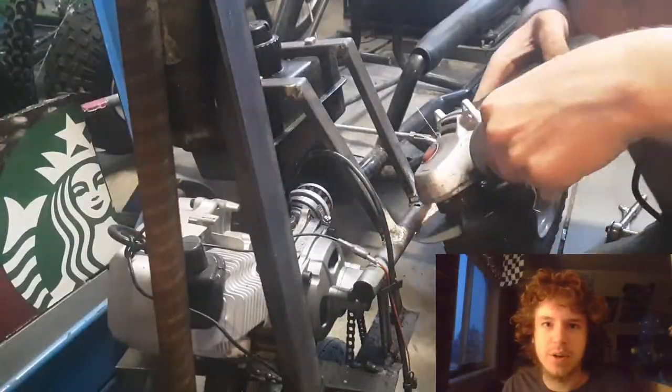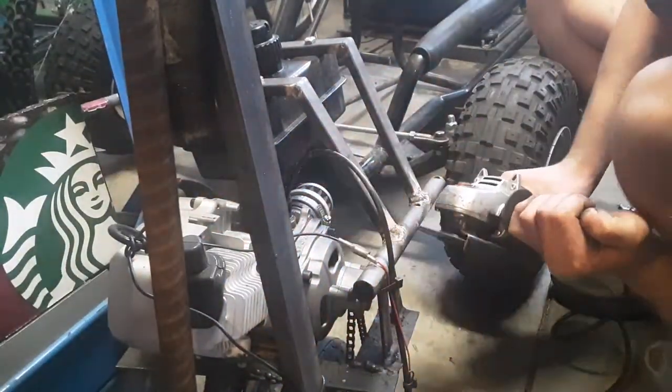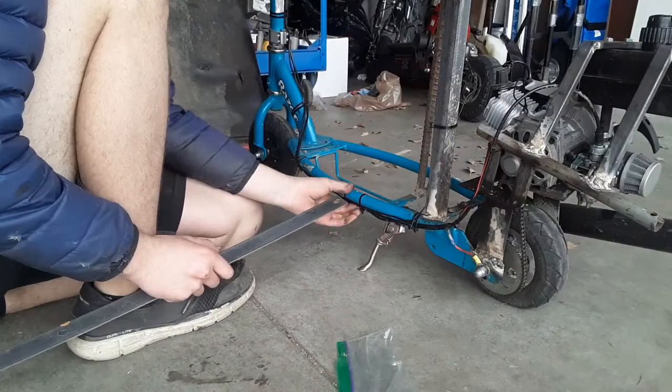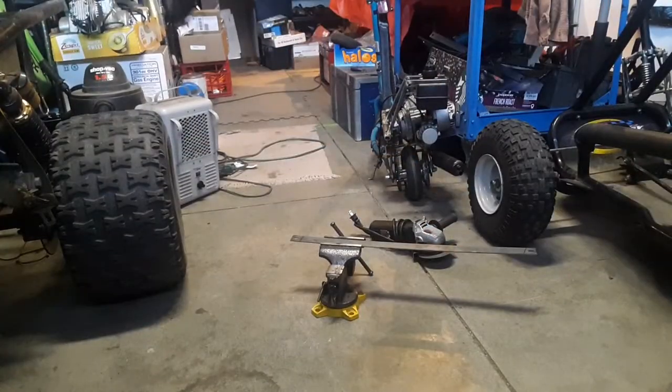Some of this metalwork is a little messy so let's go ahead and clean it up with the angle grinder. Today we're also going to be giving this thing a foot plate finally, so your foot doesn't fall onto the ground randomly as you're driving it. Here I'm mocking up an idea of how we're going to mount the foot plate. It's time to cut the frame tabs.